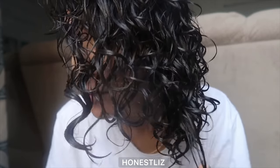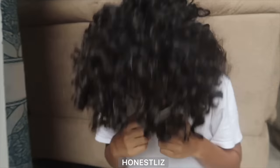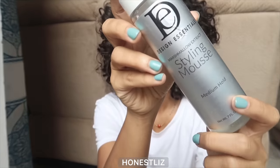Time to dry — I diffuse and air dry together, and boom, this is the result. I love how soft and defined it is. I also don't mind the frizz, but if you do, you can use a mousse like this.